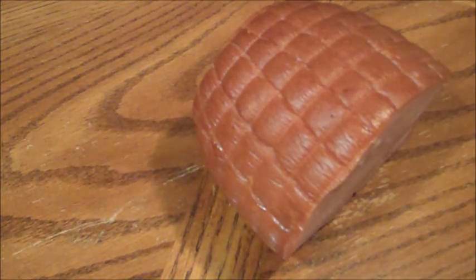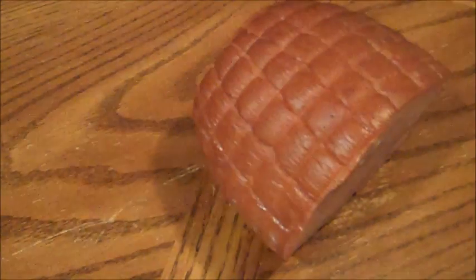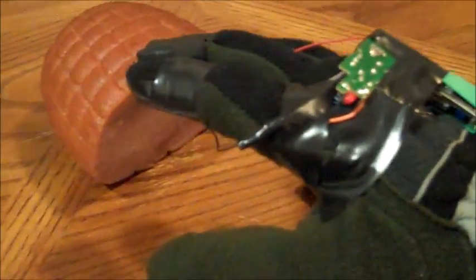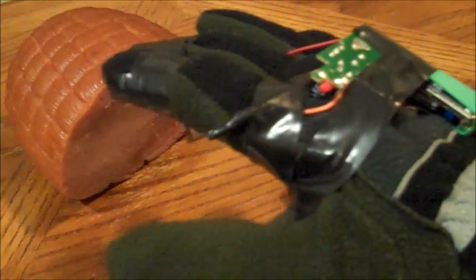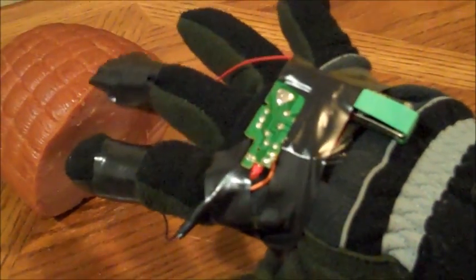I'm sure if that ham had feeling in it, it would feel a shock, but since you guys couldn't really tell what was going on, I'm going to recharge up my taser glove right now and show you on something a bit more responsive, like this metal pair of scissors. There you go — even left a welt in my scissors, you can see I've tested it a few times. Thanks for watching guys, hope you enjoyed my video and testing on my ham — I guess it was kind of funny. Again, thank you very much Mutant Broccoli for this wonderful idea. I had lots of fun making this video, and if you're not already subscribed, please subscribe to my channel, like this video, leave me comments, and stick around for more awesome videos.